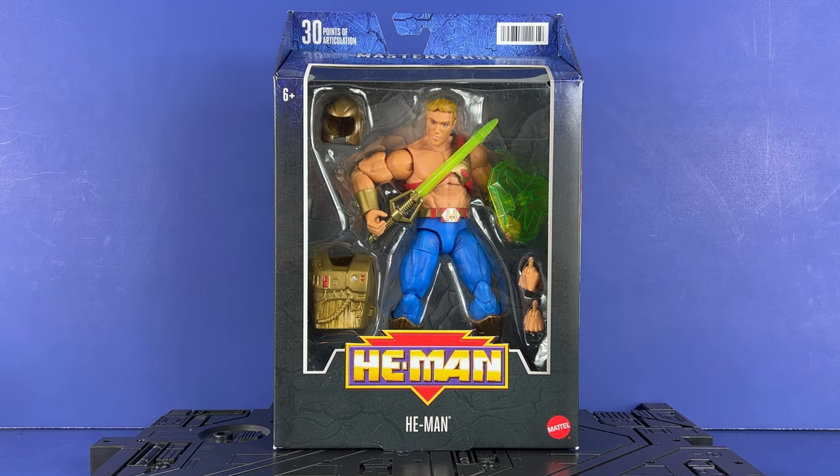Hey everyone, Inutabi here with the Masters of the Universe Masterverse Unboxing Review. Today we're going to take a look at He-Man Galactic Protector, or based on the New Adventures of He-Man — Space He-Man, I like to call him. It's a Target exclusive; ordered it last week and got it really quick, so good on them.